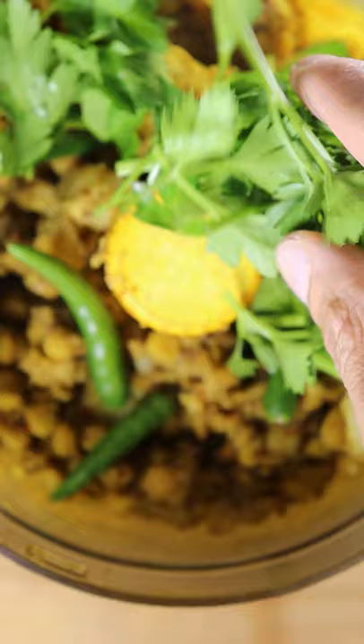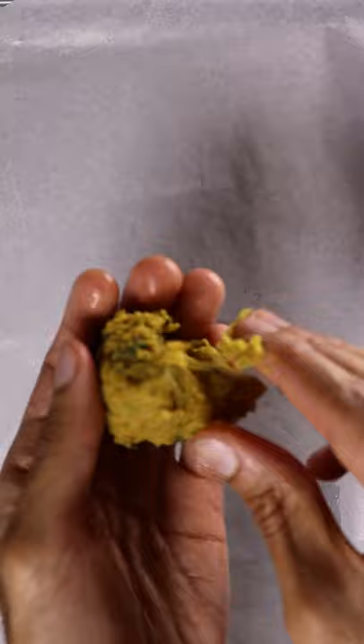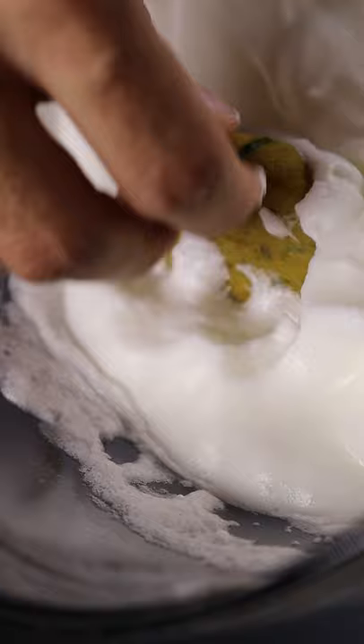Now you can begin shaping them into small patties. Then heat up a pan and begin coating your patties in the egg whites. Get them nice and brown on each side.